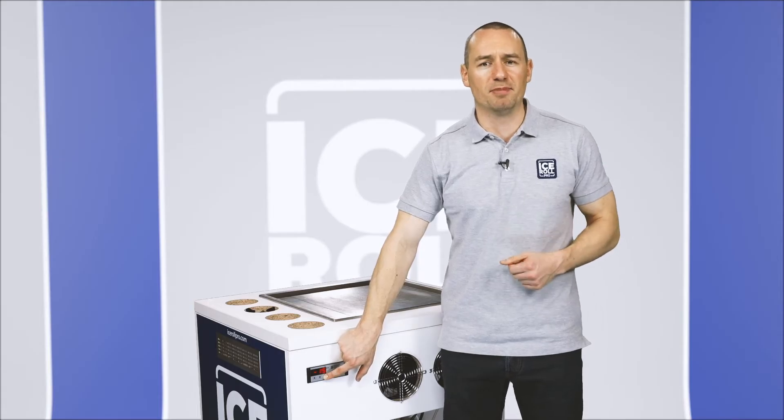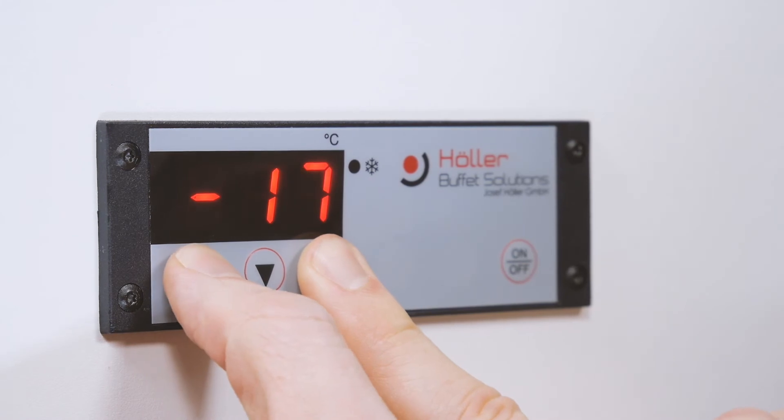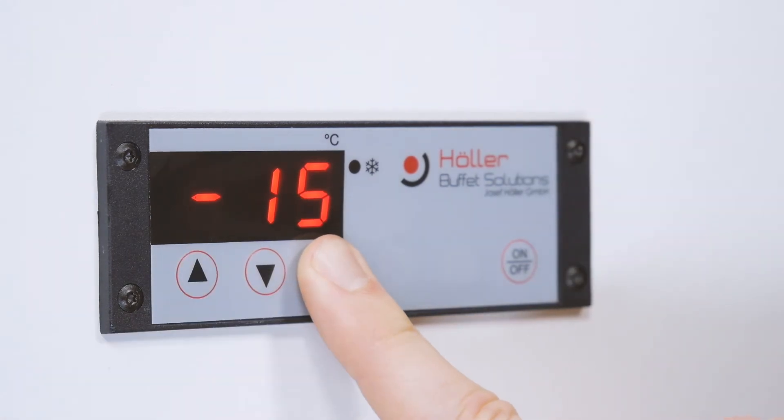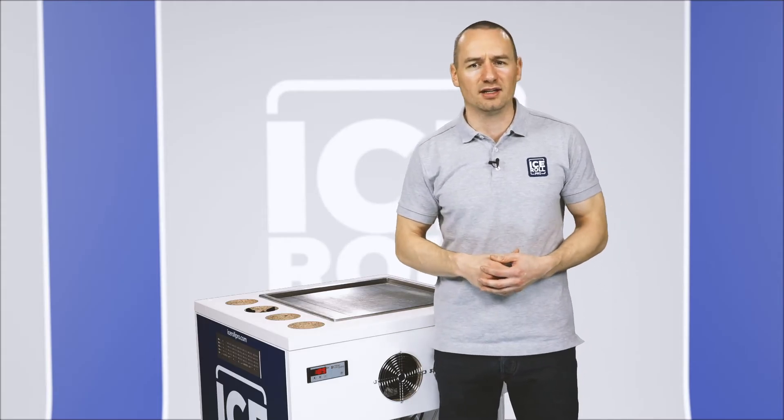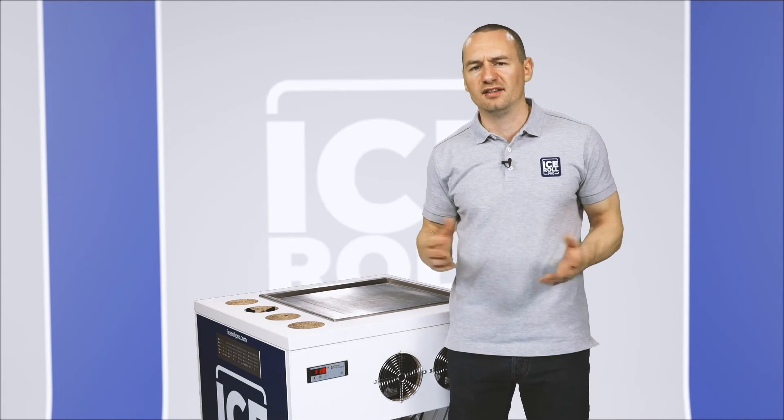To change the temperature, keep pressing the set button and use the up and down arrows to adjust it. As we're just starting out, let's set the temperature to a mild minus 15 degrees centigrade. In the future, when we get quicker and better with the technique, we'll turn this down to between minus 18 and minus 20.